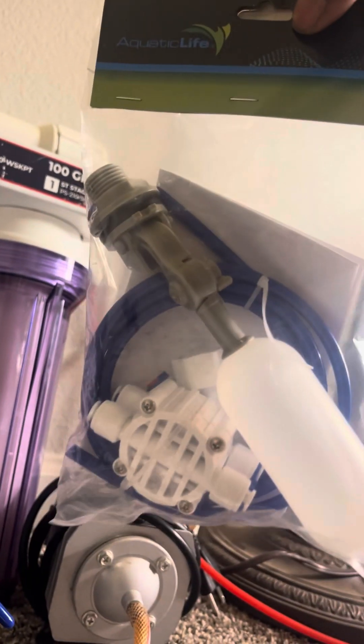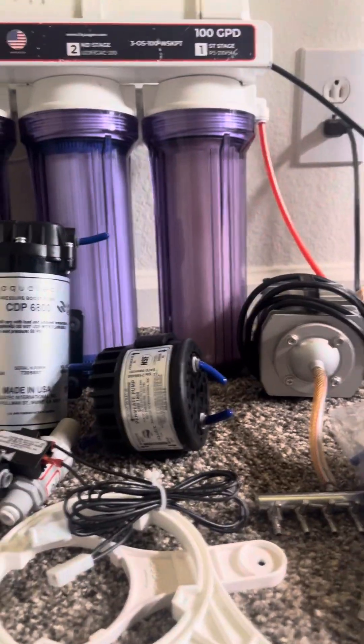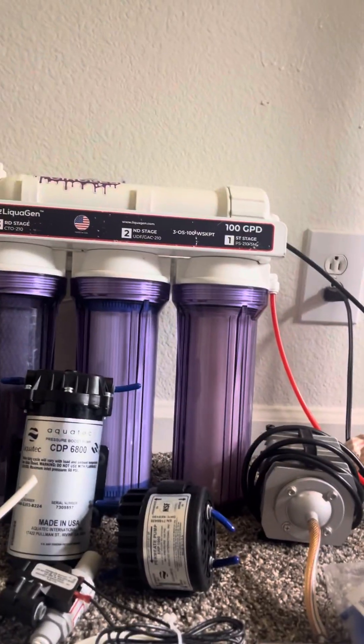Then we got a reservoir float valve, so I can automate with the automatic shutoff valve. Got the little switch that comes with it. Some fun overhauling the water system!